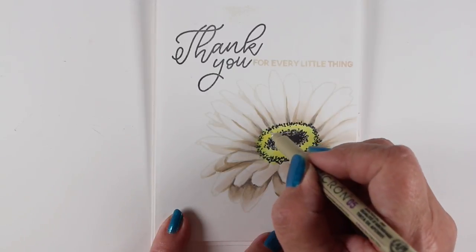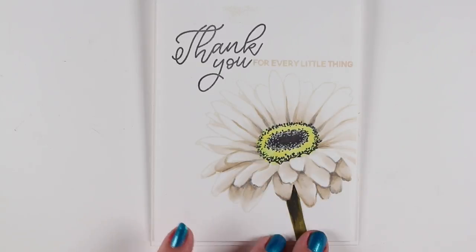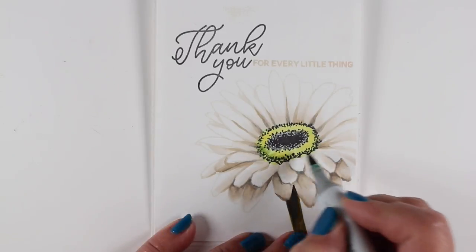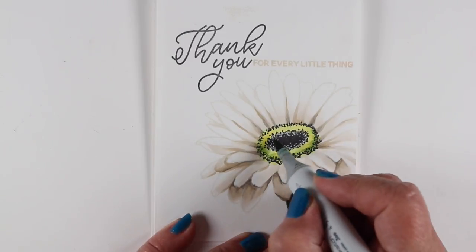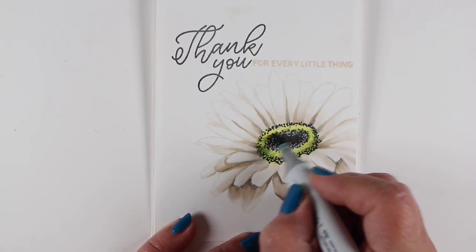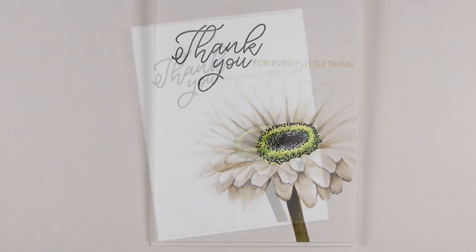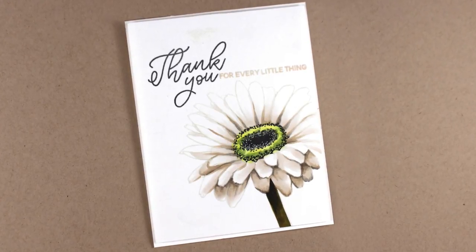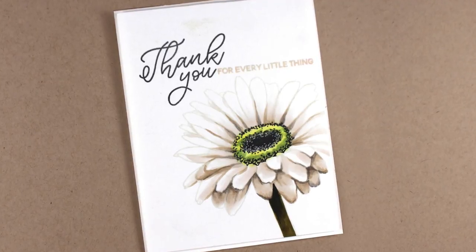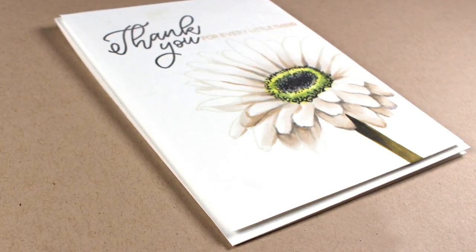I'm using a white pen to put detail into the black center, then using a Micron pen to add a little more fuzzy detail on the outside brim of the flower center, because the marker nib just doesn't get tiny enough. I also went over a little bit of the flower with a touch more green to intensify that color slightly, since the reference picture had a tinge of green. To finish the card I put it onto a white card base with dimensional adhesive.